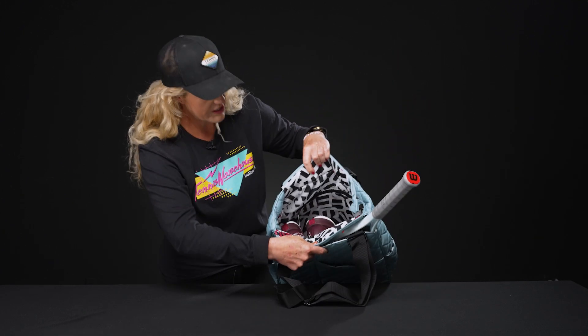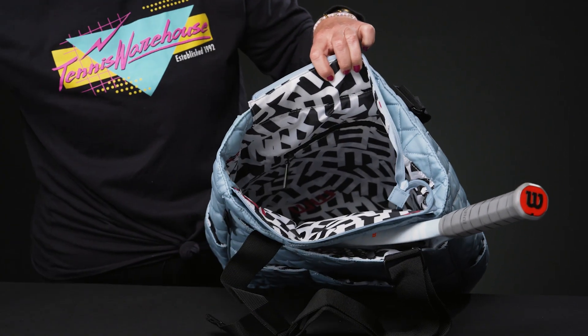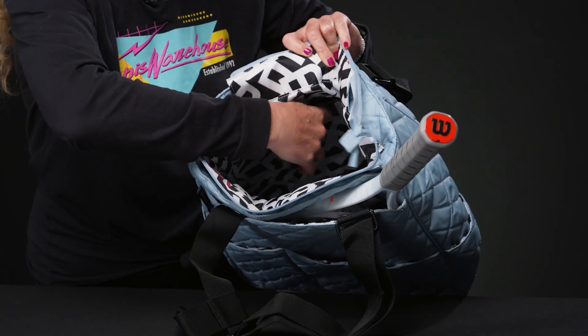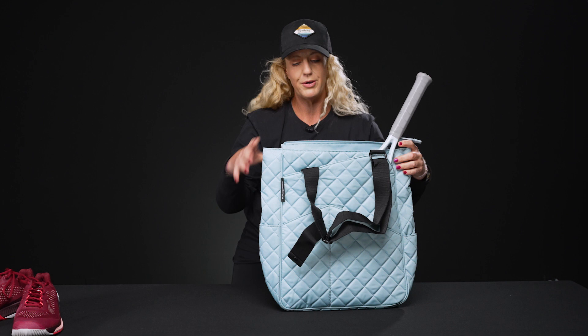It keeps your rackets away from everything else, so you can fill up that middle compartment, which does feature a zip entry, with more tennis gear. This is a pretty big tote — it's going to hold a lot of gear. I threw in my shoes just to give you some reference, but there's tons of storage space.